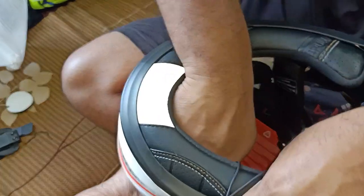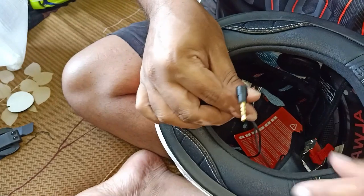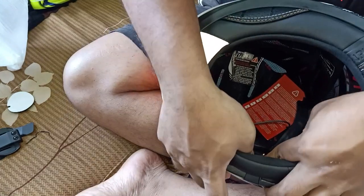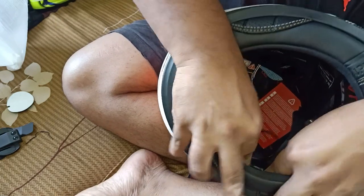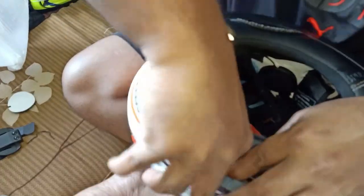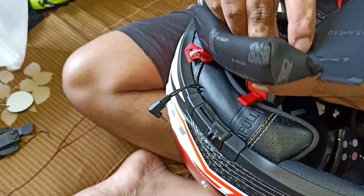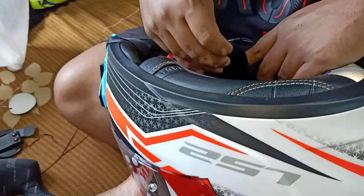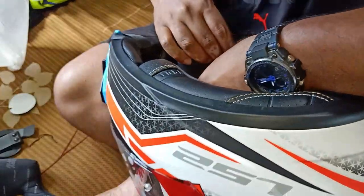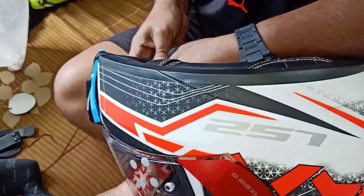Now the only part we need to do is the pin. As I said, this is a little challenge because the helmet shell is quite strong and it's not easy. Once you put the pin in, pull it and try to take the pin through — and here it comes, that's it. Put this over here. It is a painful process to get things right. Once you put the lock properly, make sure the locks are kept in the proper way.